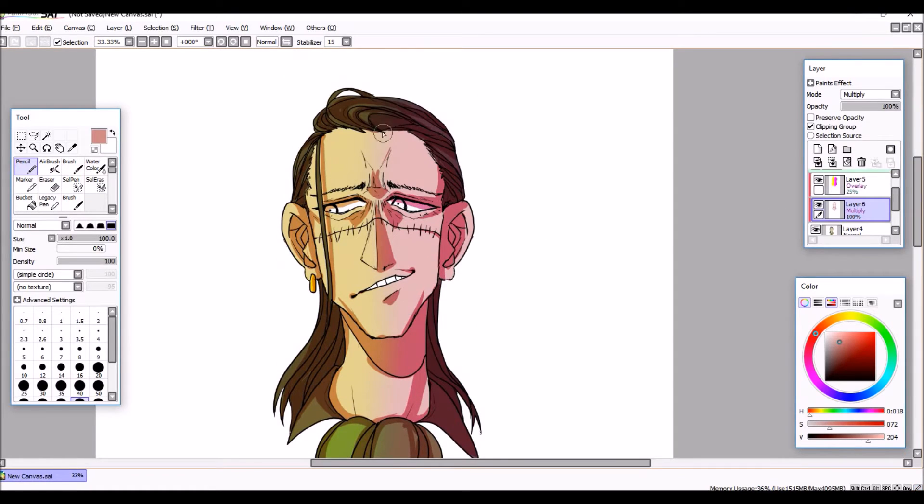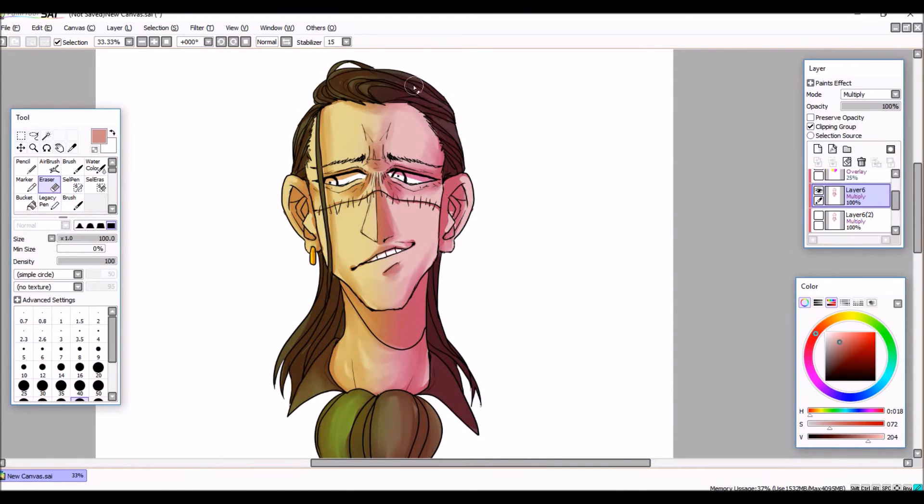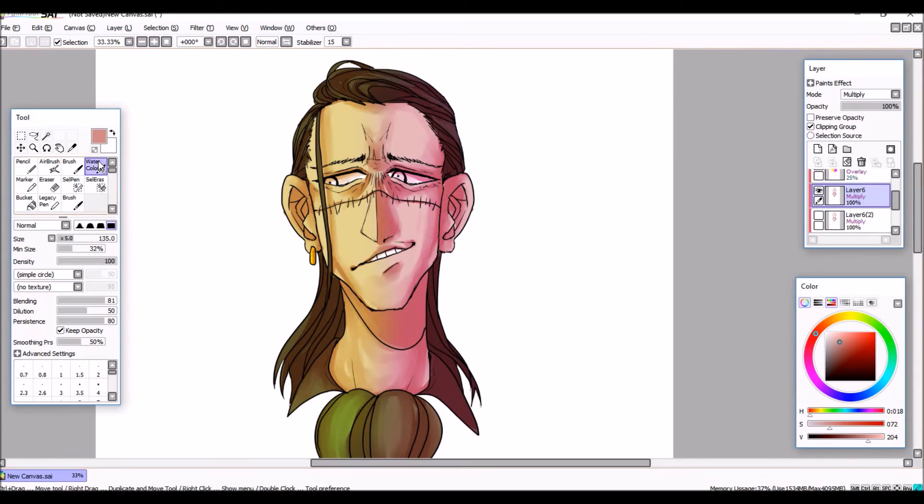With this drawing I'm practising my cell shading. I'm liking how stuff's coming out at the moment — I'm still sort of practising a bit with it, but I'm pretty happy with how stuff's going.